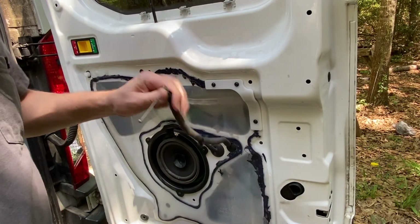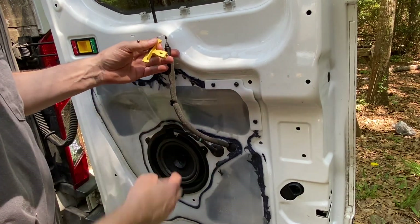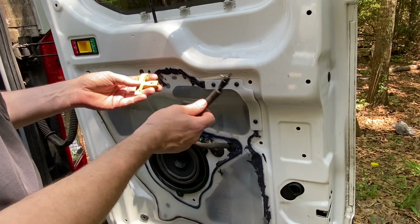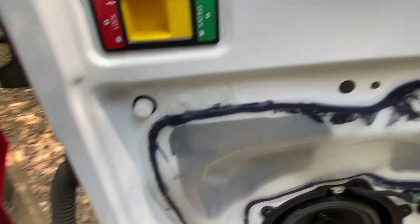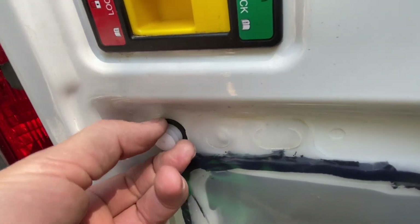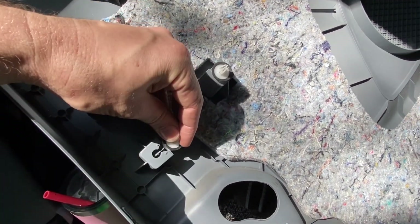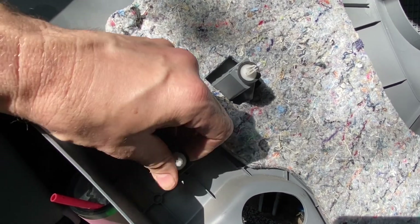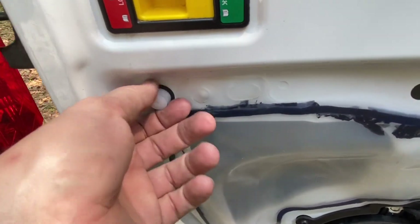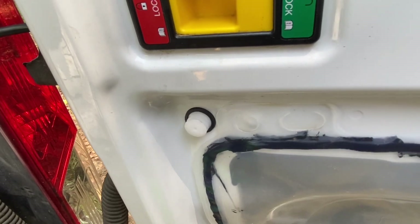Even though the new door lock actuator does not include the hookup for the emergency release, we're going to go ahead and leave that in here just in case. Something you might want to look out for: if any of these keepers remain in the door, you need to remove them from the door and install them on the plastic panel — they slide in from the side and lock in place. If you try to reconnect it with the keeper already in the door, it's not going to work, so you need to get that out and put it back into your plastic door panel.